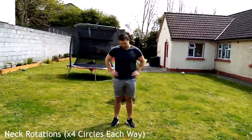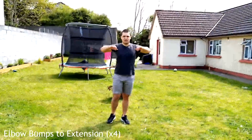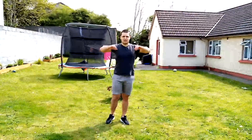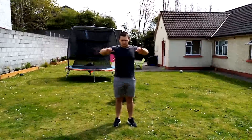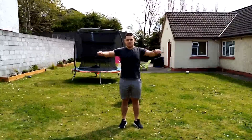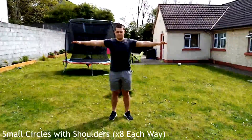Now we're going to do neck rotations — four circles each way to loosen out the neck, nice and slow. Then moving to the shoulders: elbow bumps to extension. Do four of these, bumping with your elbows first and extending your arms at a 2-2 tempo. This loosens the elbows and works the rear delts.